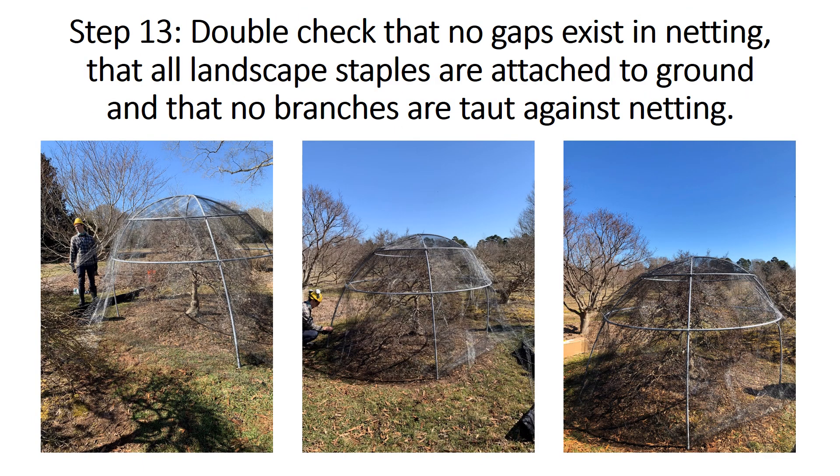Before cleaning up the work area, double check that no gaps exist in the netting, that all framing is securely attached, all landscape staples are secured to the ground, and that no branches are taut against the netting. Make necessary adjustments as needed.